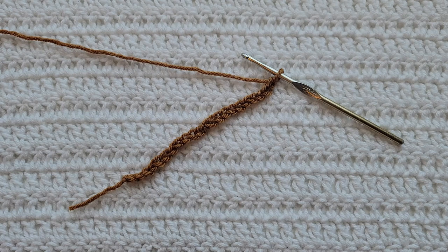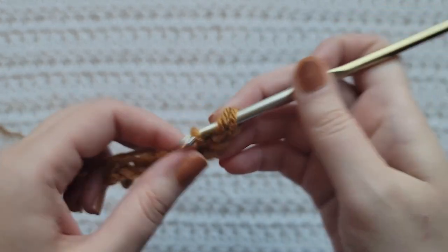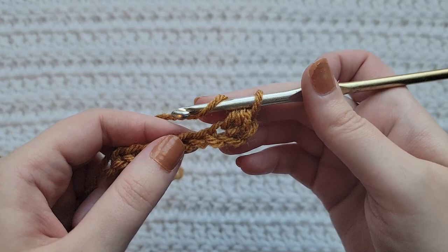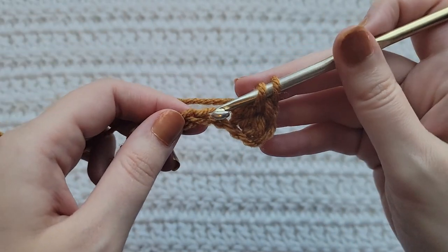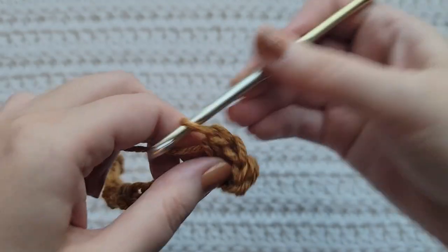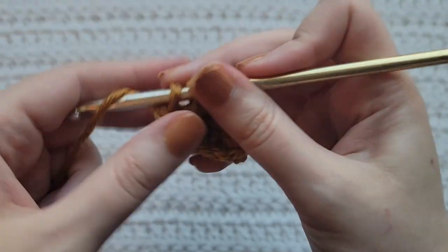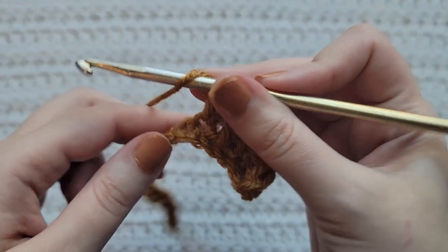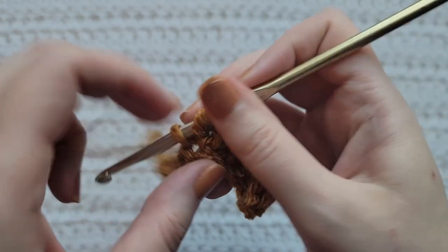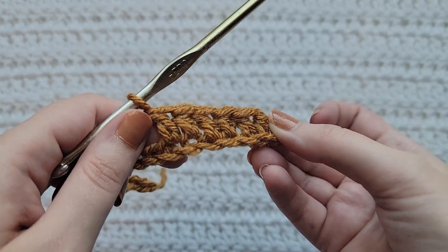Starting from the beginning, you're gonna make an even number of chains. I have already made 22 chains on my hook. To start row one, make one half double crochet into the second chain from your hook. Into the next chain make a double crochet, into the next chain make a half double crochet, into the next chain make a double crochet. You're now going to alternate between making half double crochets and double crochets for the rest of your row.